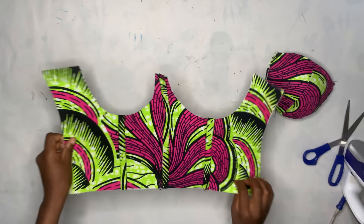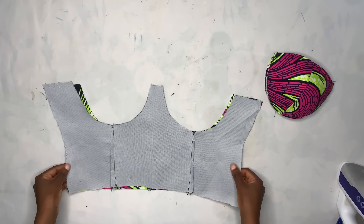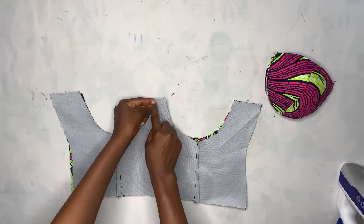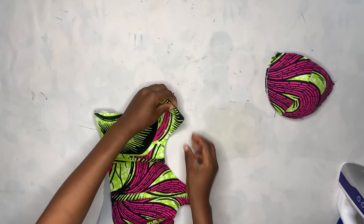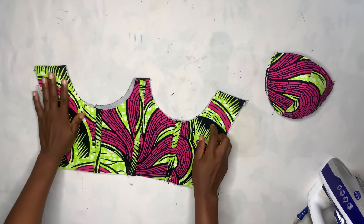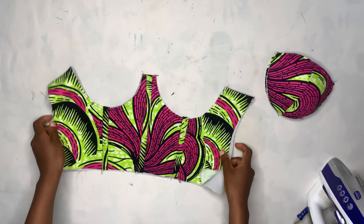Now I'll bring my fabric and lining piece — I already made the dart on the lining piece just as I did for the actual fabric. I'm placing them right sides facing each other, taking to the sewing machine, and stitching three parts: this part, this part, and these parts. After sewing, open it up and iron it out. Then take it to the sewing machine and stitch it. This is how it's going to look.